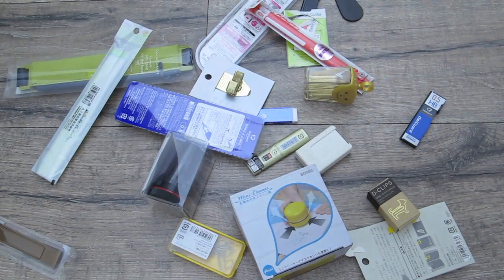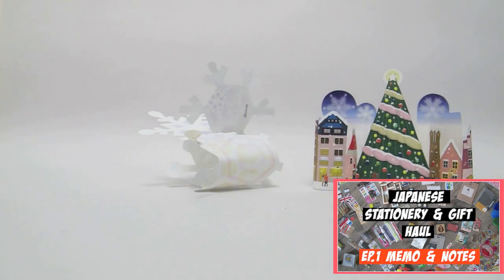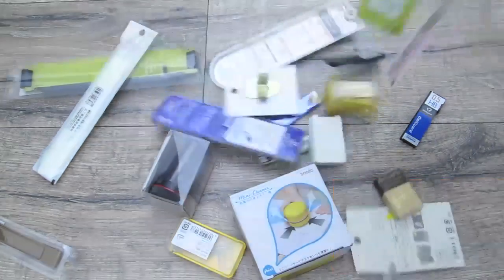Hi guys! Welcome to episode 2 of this Mahusif stationery haul. If you love stationery and want to check out episode number 1, I'll link the previous video in the bar below. So without further ado, let's go!